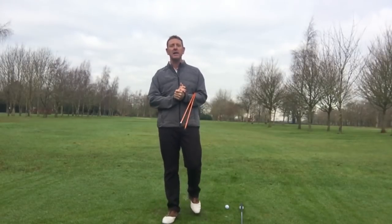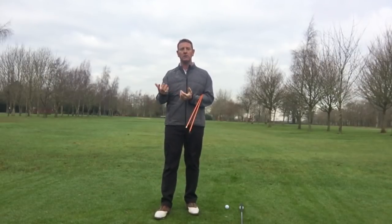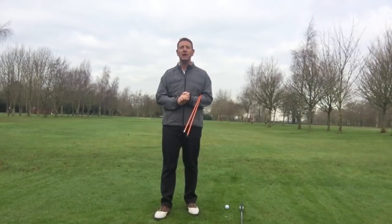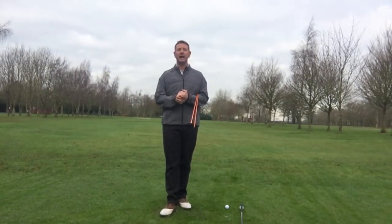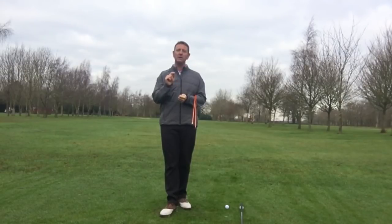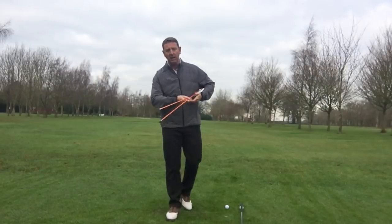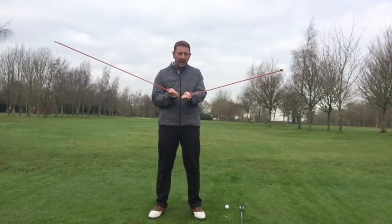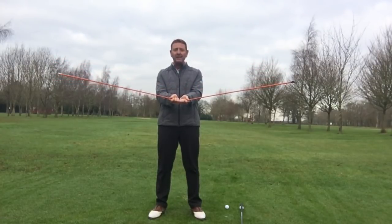Whilst I was away I was asked to do a video about the backswing — what should you be doing and what people are generally being taught. Let's think about the backswing, but before we do that I want you to think about the two worst shots in golf. These are the two worst shots: going right and going left. If they're the two worst, what's the best? Down the middle — that's where we really want to be.